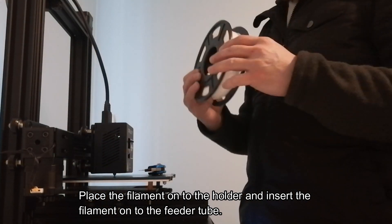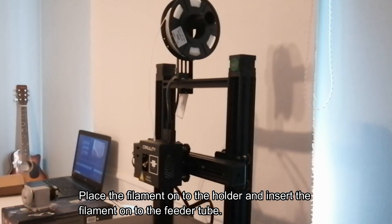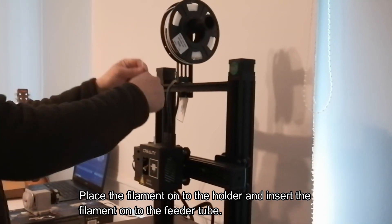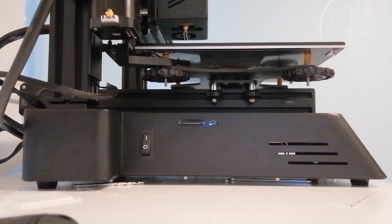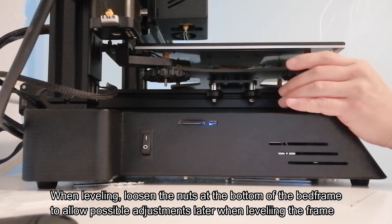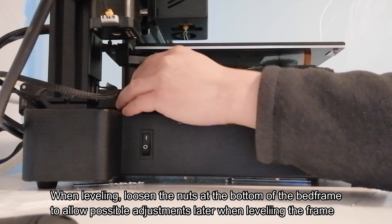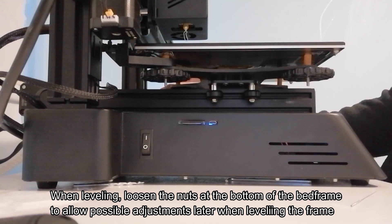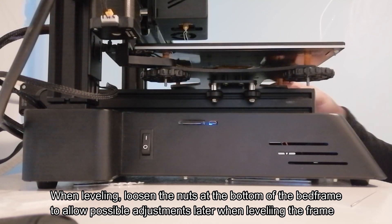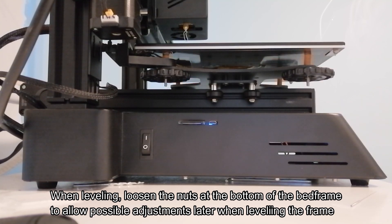Here's the printer filament. We've placed the filament onto the holder and we're putting it through the tube. Before inserting the filament, cut the end at a 45-degree angle just to make sure it feeds properly onto the module.